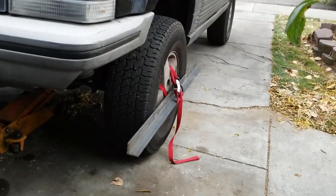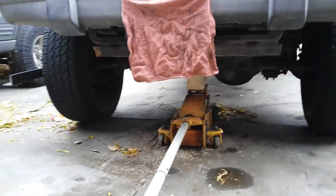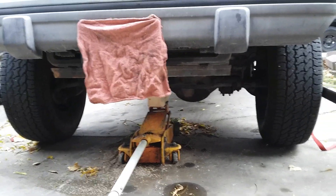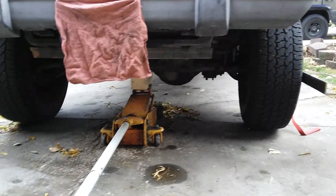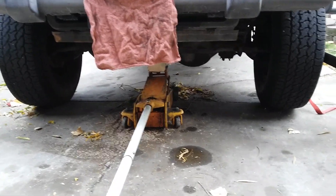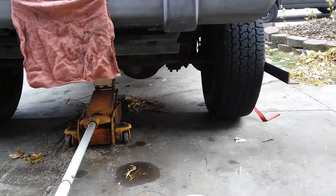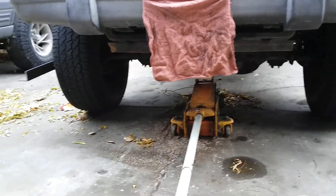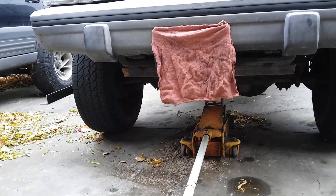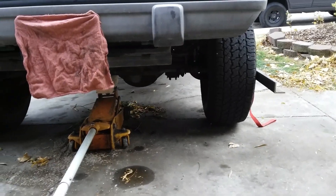Same on that side. I jacked the Jeep up until the tires are just barely off the ground — not worried about a jack stand with it just an eighth of an inch off the ground. Back tires are blocked, e-brake set, in park. Jacking it up will take any tension from worn ball joints off there. Keep in mind this alignment is not a fix for bad ball joints or any worn suspension parts — this is just good enough to get you to an alignment shop.